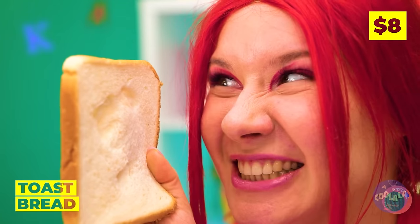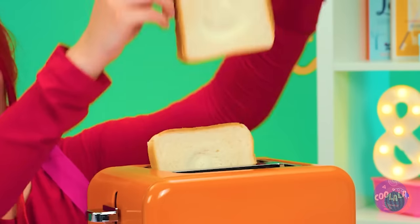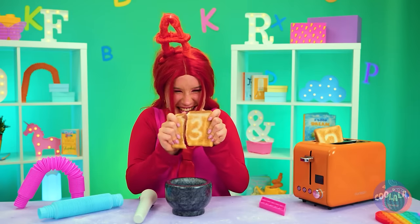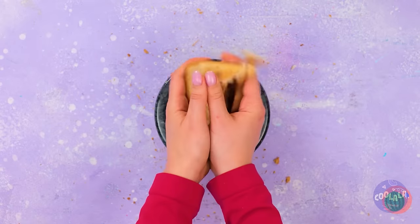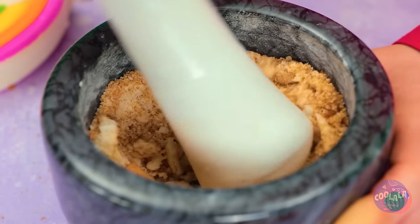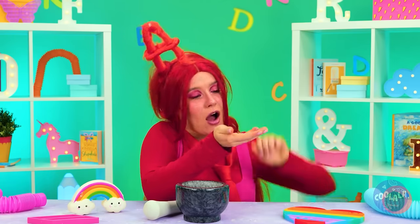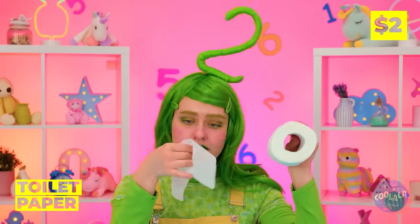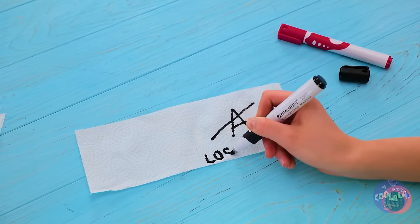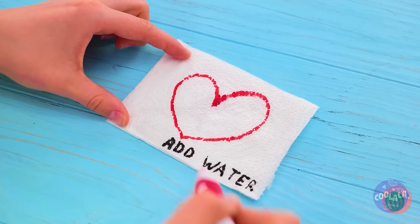But bread can be fun too — they're like little canvases. And wait until you toast them up. Crumble them up and grind them into bread crumbs. Better yet, pound them into powder. Toilet paper is paper, hence the name — so I guess you could use it to write notes. And it's sealed with a heart on top.